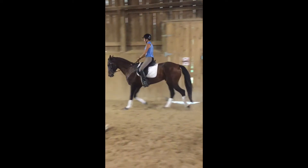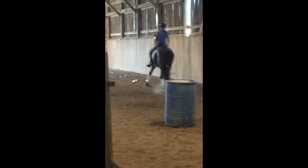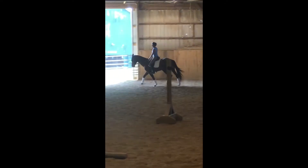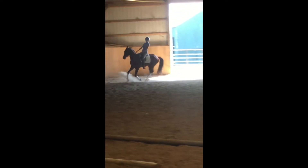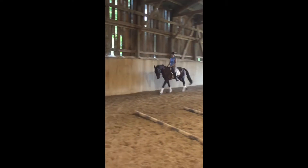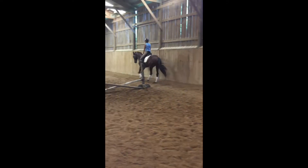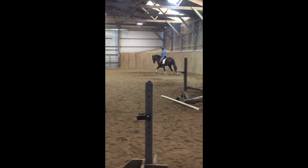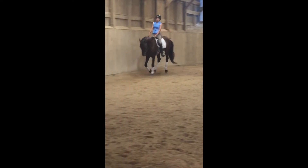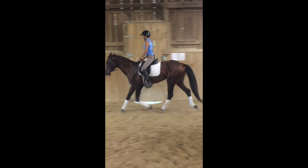I was also pleased with his canter. He's able to carry it much longer. This arena is pretty narrow and it can be difficult, especially on the ends, to go around and maintain balance. This week Mascot seemed better prepared and worked much better in that area. This upcoming week we'll be working on asking him to carry his forehand more in the canter.